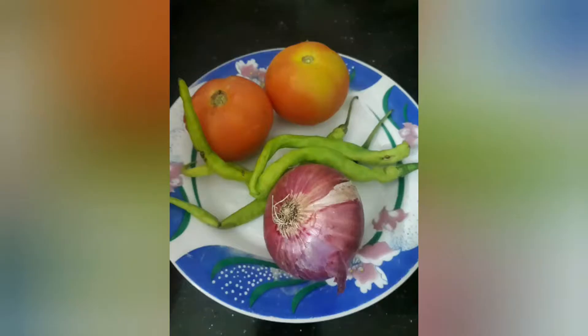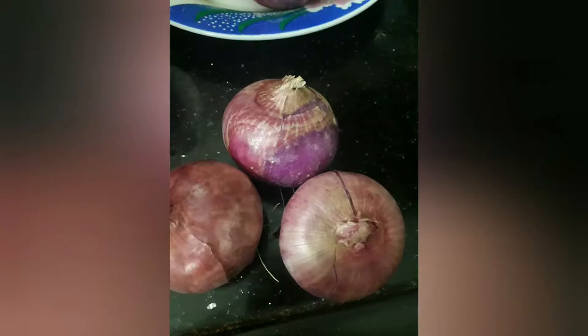Take two tomatoes, four green chillies and one onion and paste it. Also take three onions and chop them.